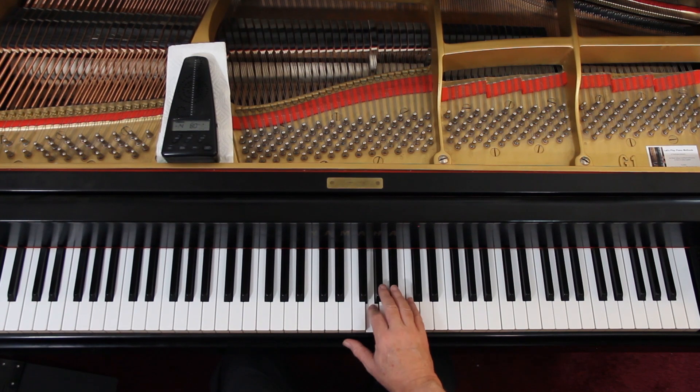Let's do this slowly together. You have a pickup beat. 4-and. 4-and, 1-and, 2-and, 3-and.